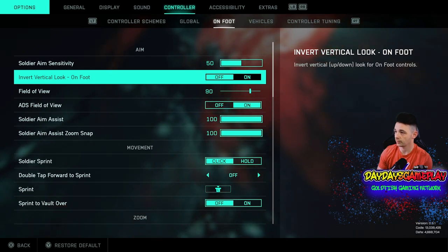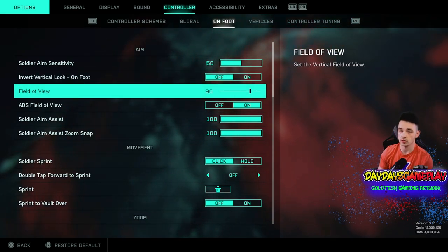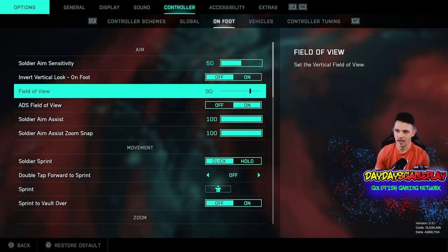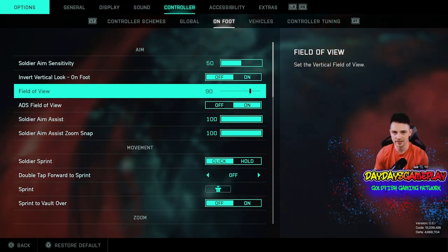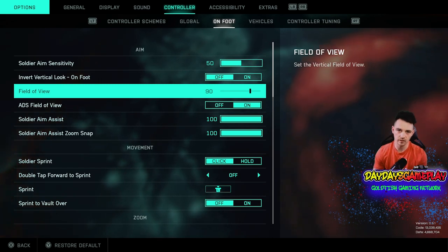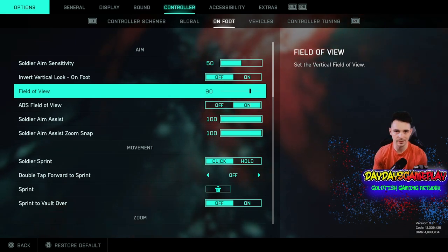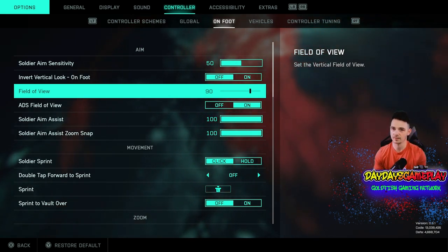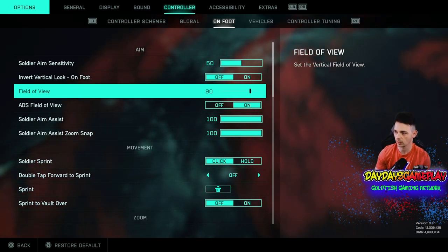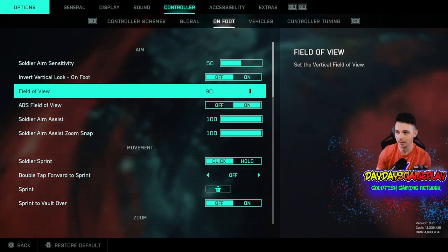You want to keep your invert vertical look off. Field of view — I actually brought this down. I used to keep it at 100, and I brought it down to 90. Just that 10 degrees makes a huge difference for me. However, you may want to continue to mess around with it to find a better one — 90 may not work for you, maybe it's 95, maybe it's 85. That one comes down to preference, so try it at 90 and let me know if it makes it better for you.